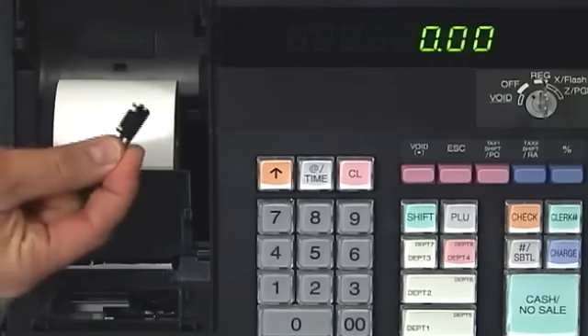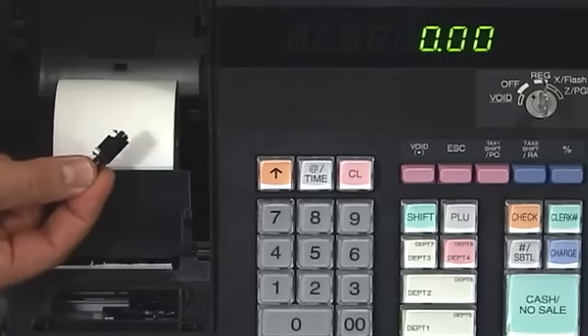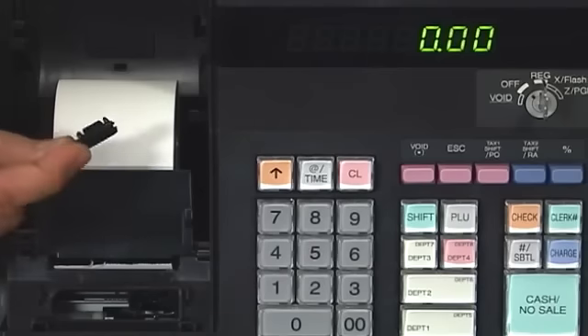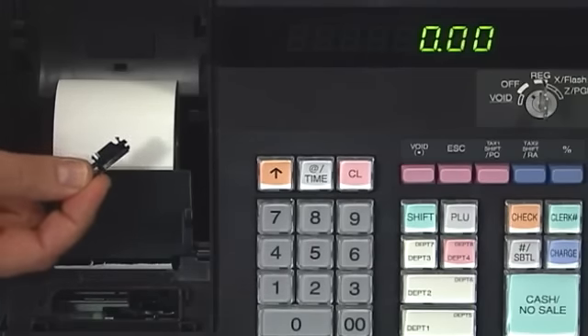You might not want to put your hands on that or you're going to probably get some ink on it. But these can easily be found by visiting us at sharp-register.com — we can sell you a new one there. Or if you're in a rush, your local office superstore will have a version of it. You might take this in with you to make sure you get the right one, but it's readily available at most office superstores.